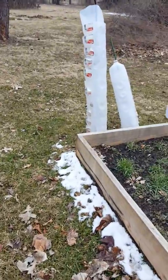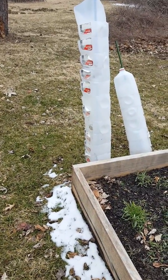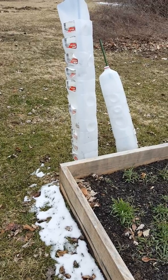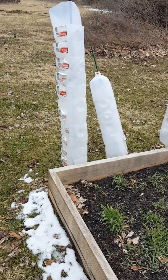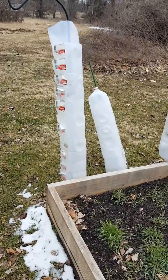Here are my milk cartons — they are ready. When I first put the plants out I put the milk cartons on there just to kind of shelter them, keep the birds and the squirrels from tearing them apart, and in case it hails or blows too much when they're little. This kind of protects them.